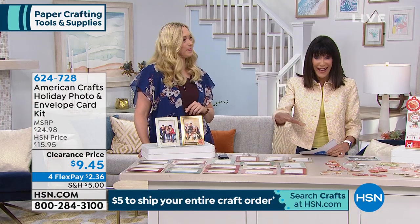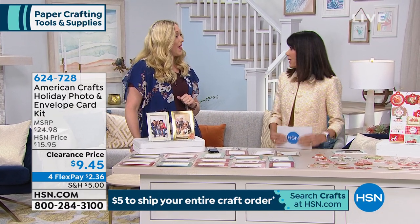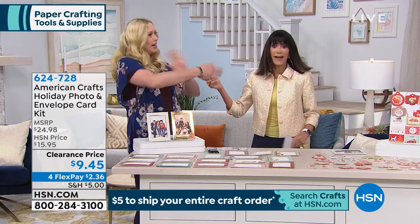Grab it today — only nine dollars and 45 cents for all 20 of them. She's not going anywhere, that's right!